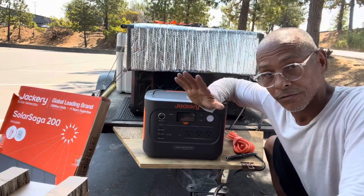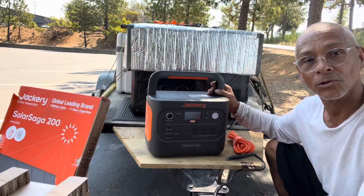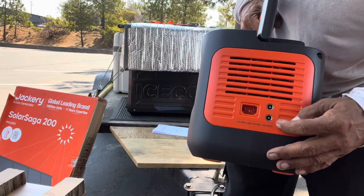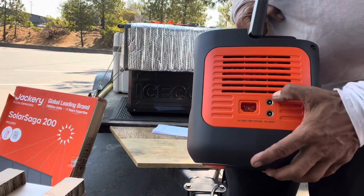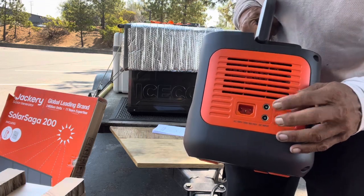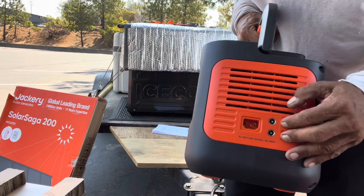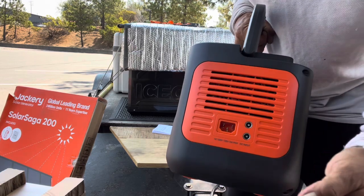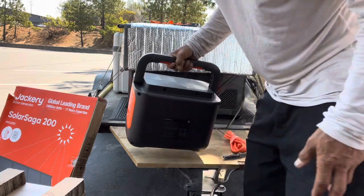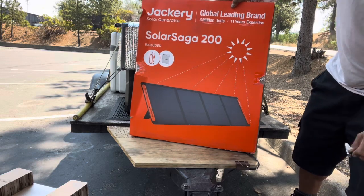I want to find out on my own if it actually passes that test or not. Let's open up the Solar Saga. These are the AC and DC inputs — this unit has two of them, and then the 240 has one. I bought the Solar Saga panels so I didn't have to get an adapter. I know they're a lot more expensive but I hate having to use adapters. This is the Solar Saga 200 with bifacial panels.